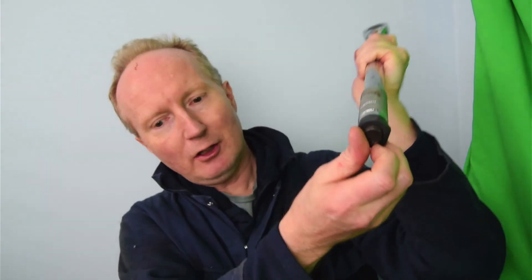Let me make sure this is in frame on camera. There's a nut there — I'm slacking that off. Let's zoom in again.